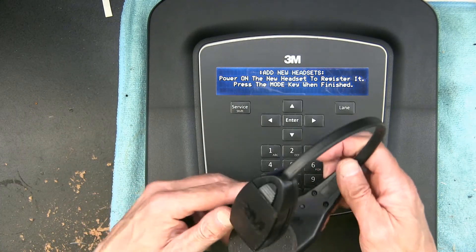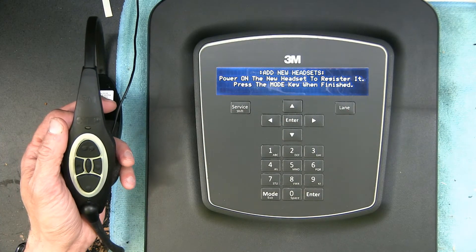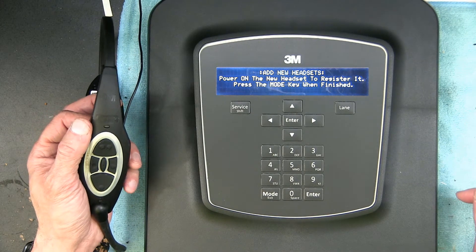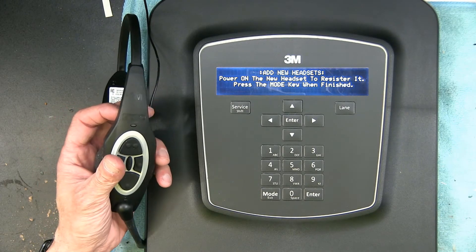I have a new battery — all I'm going to do is power it on. Now we turn it on with the new battery. You heard it say 'not registered' because it's not registered yet.